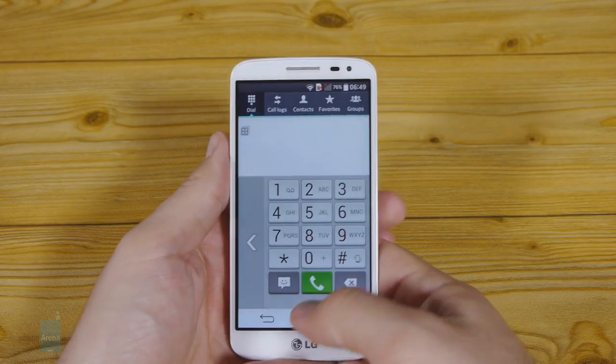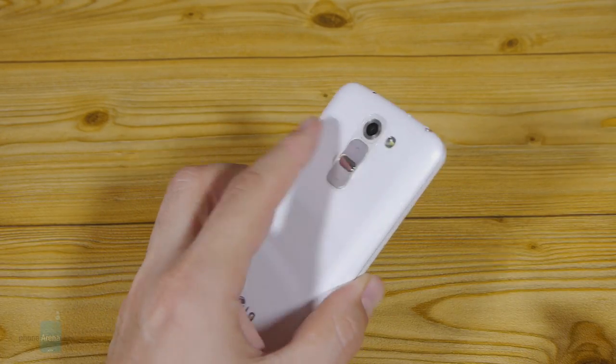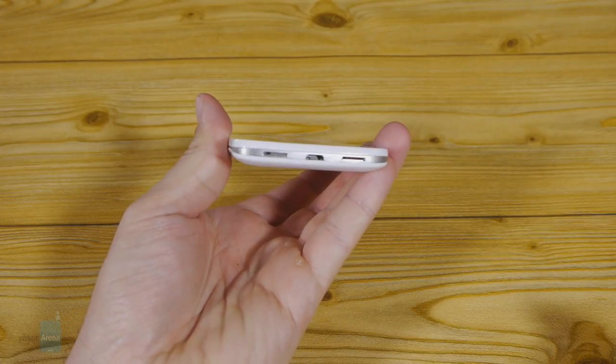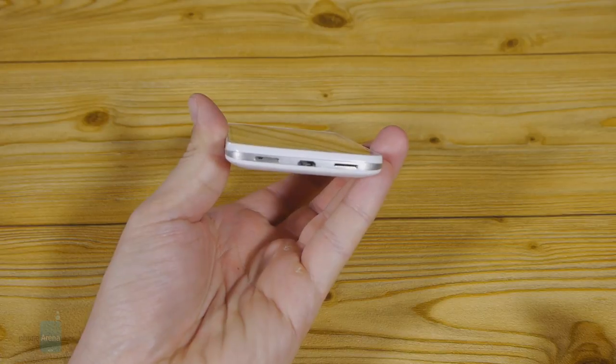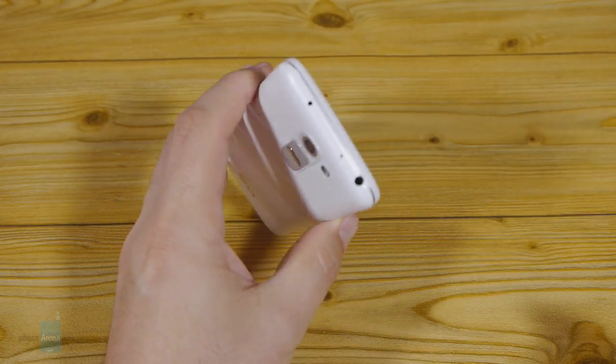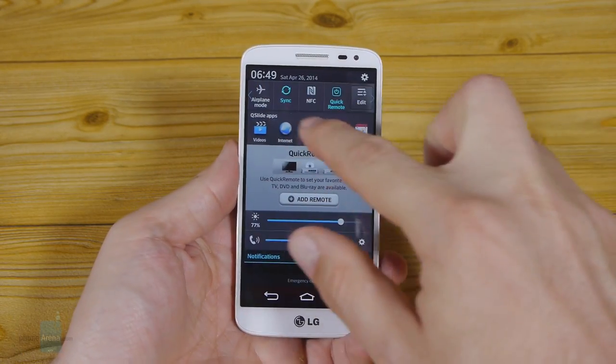The back case feels tight and sturdy with a nice clicky feedback. At the bottom, the LG G2 Mini sports two elliptic openings covered with what looks like speaker grills, but in fact only one of them is a speaker and the other houses the single microphone. LG equipped the handset with an infrared blaster at the top, which can be used to control a TV or other home electronics via the company's application.